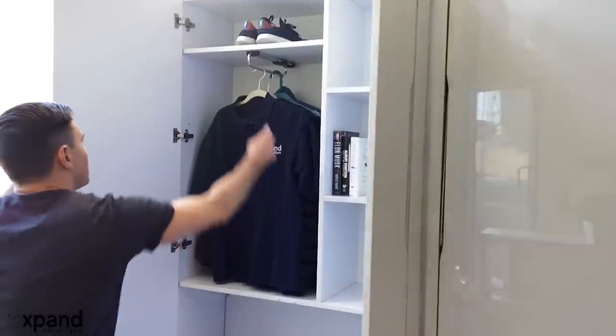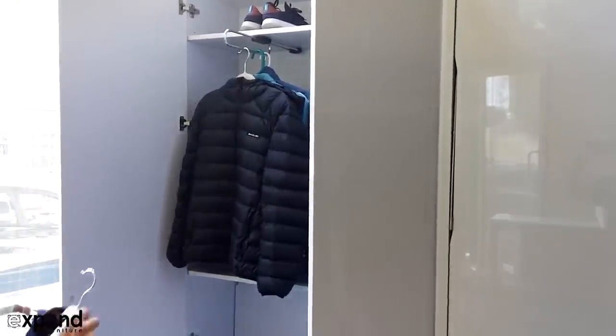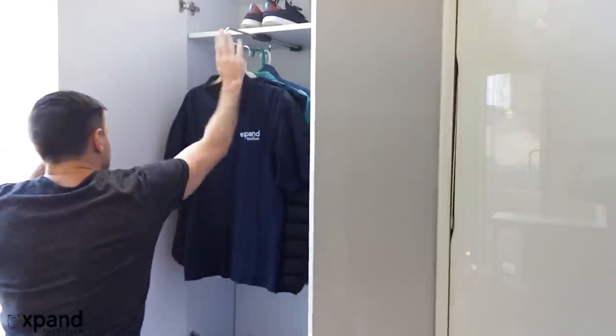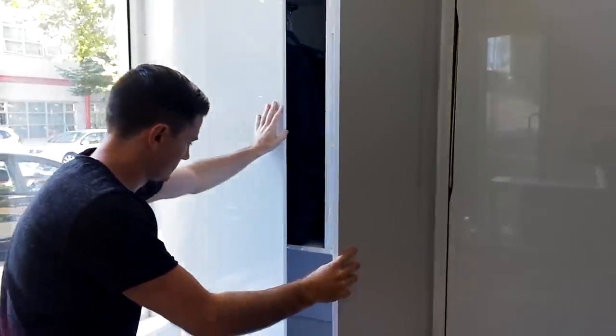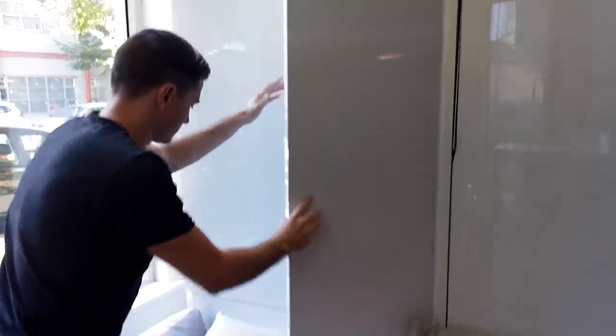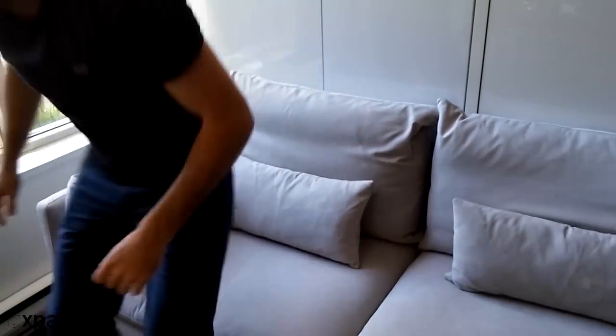There's also a sliding hanger at the top which gives you easy access to hanging clothes, or you can choose to install more shelves there. Both options are included in the 100cm kit. Just reposition the back cushion and sit back down in your plush sofa — it's that simple and easy.